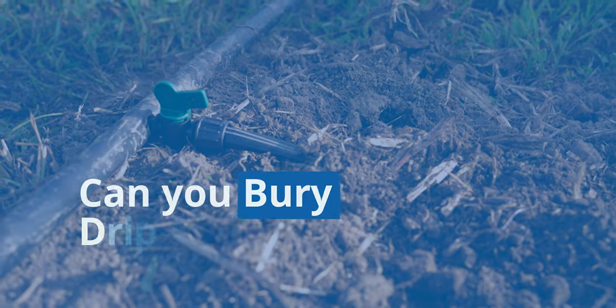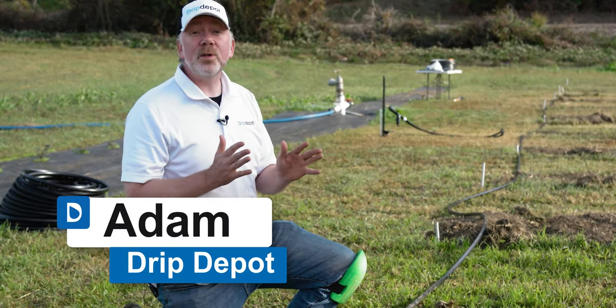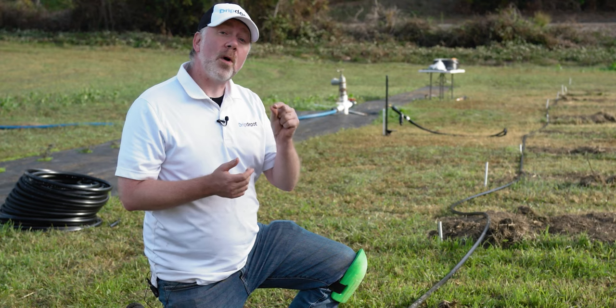One thing we're frequently asked is if you can bury your drip tape. The answer is yes. In fact, there are even some compelling reasons to do so. Now, burying it does slightly increase the risk of clogging, even under the very best of circumstances. The best of circumstances in this case is to be sure to get drip tape with the outlet flap.